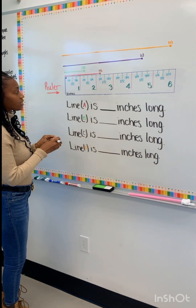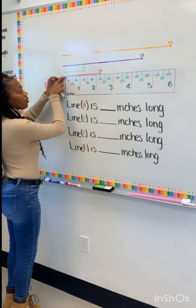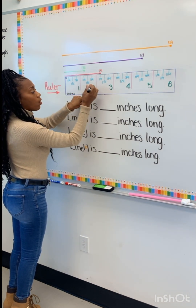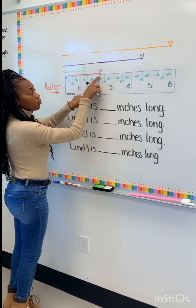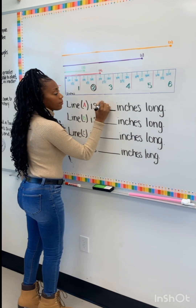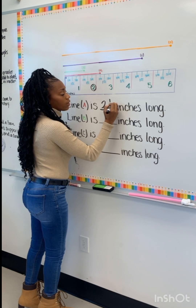So let's look at line A. Line A is right here. We start at zero and we go all the way over. Our whole is two. We start at the two and then we go over a quarter inch. So our whole number is going to be two and then we go over more to the quarter inch.